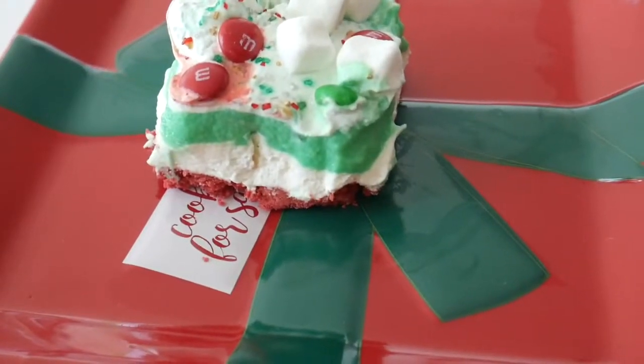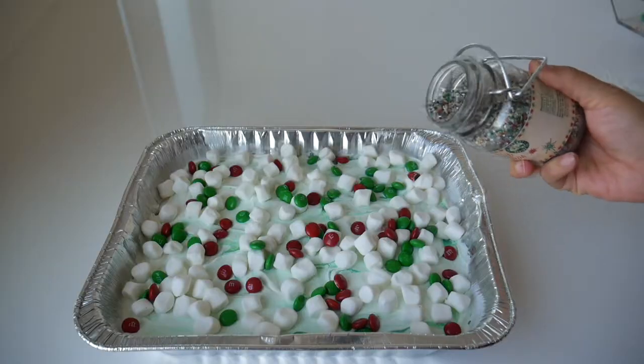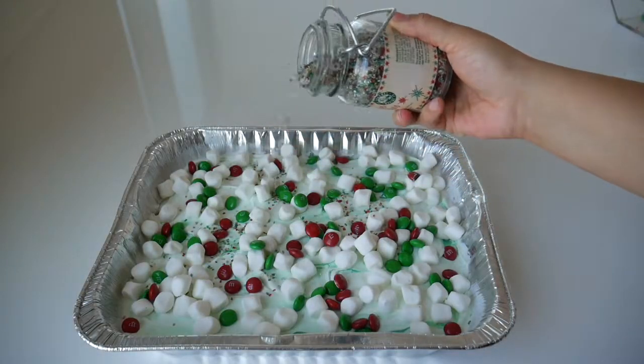Hey guys, it's Michelle here coming at you with another dessert video. Today I am going to be making a four-layer cheesecake. It is so delicious — one of my favorite desserts that I've made this season, and I hope you enjoy it.